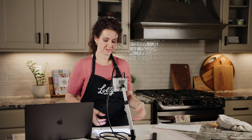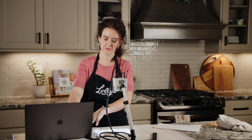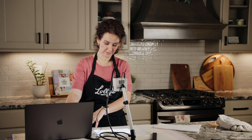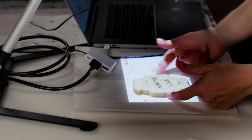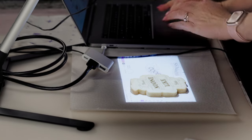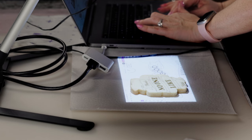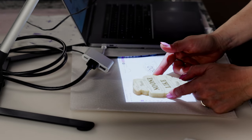Once connected, grab your cookies or baked goods and place them under the projector. You'll want to size the image on your device. It's more cumbersome to resize by going into the projector settings, so resize on your computer, tablet, or phone instead. If the image looks a little small compared to the cookie, go back to your device, size it from there, and it will project the new sizing.